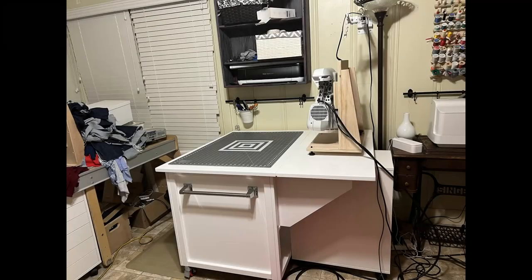Hey friends! Welcome back to Daily Sews and Stuff. I'm Brandilyn Daly and today we're talking about my cutting table.